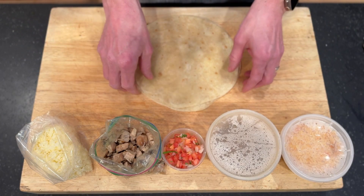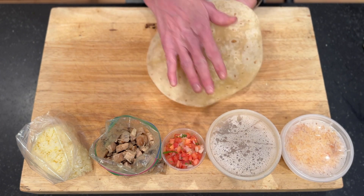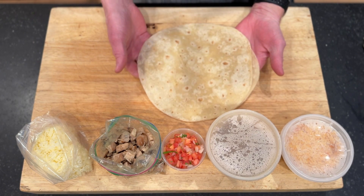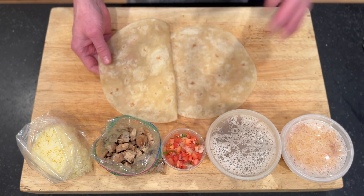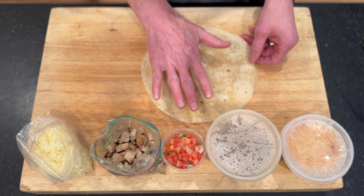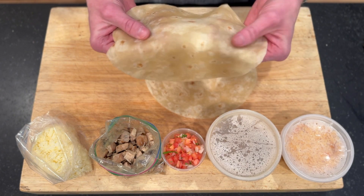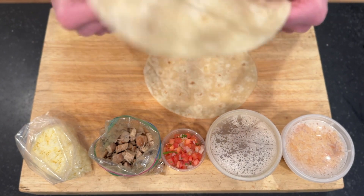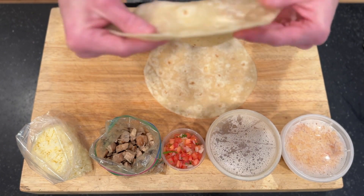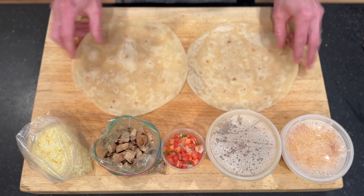To get started for our burritos tonight, I've heated these tortillas up. These are flour tortillas — I've warmed them just in a Teflon pan over medium heat, about 20 to 30 seconds per tortilla, flipping them over. You want to work with them when they're warm, because they have a little bit of pliability or stretch, which is great especially when we're wrapping the burritos — that will help so it doesn't tear. We'll try not to overfill them as well.